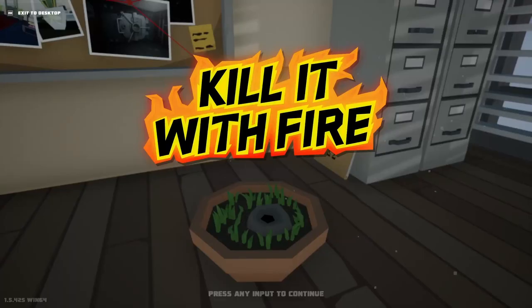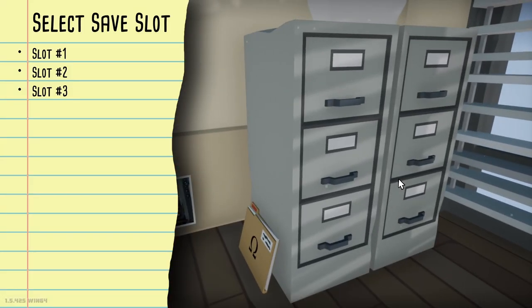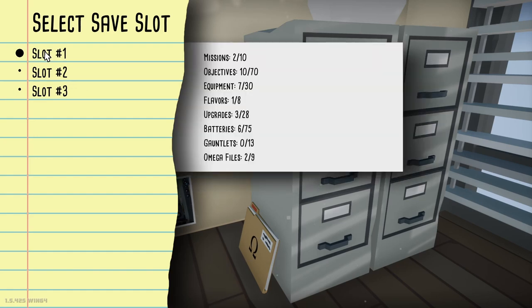Hello, and welcome back to another episode of Kill It With Fire. Content only as usual... no, spiders. Mostly spiders, lots of spiders.